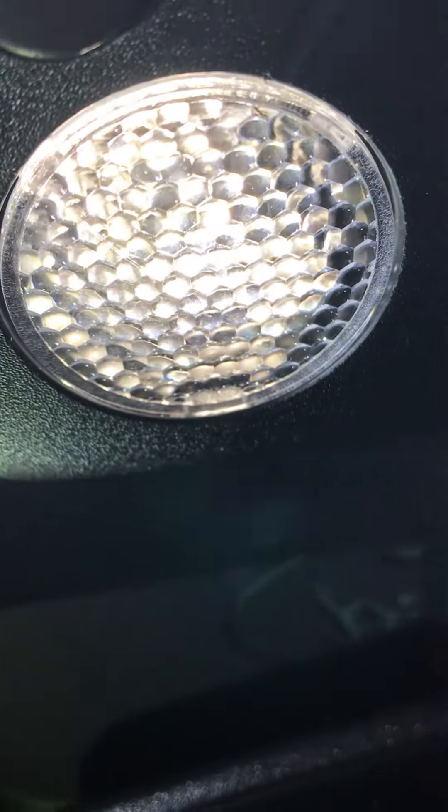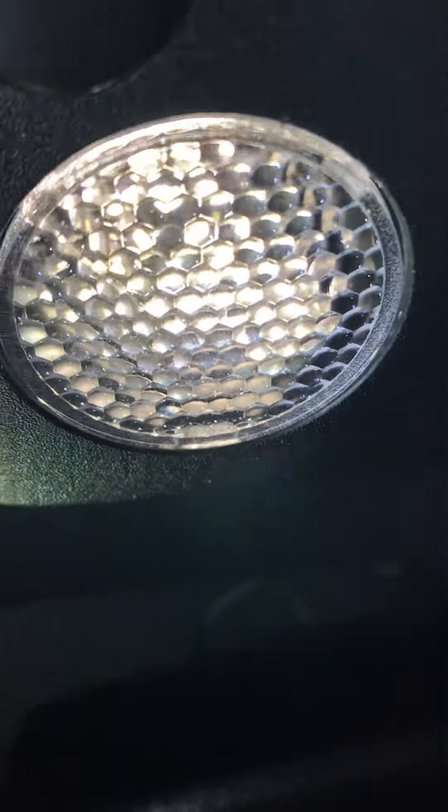All right, so if you're going to go through and change out your map lights in your 2017 Mustang, do not try and pull this whole assembly down like some knucklehead on YouTube was talking about doing.